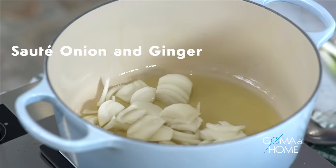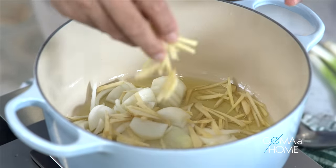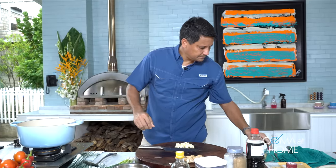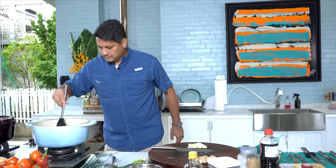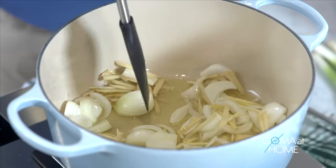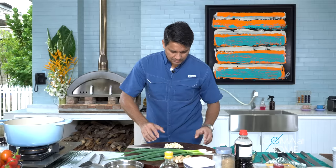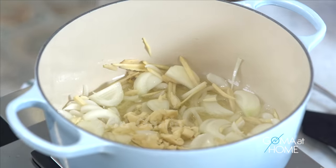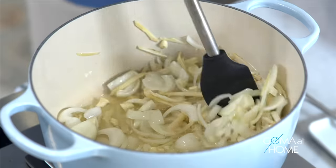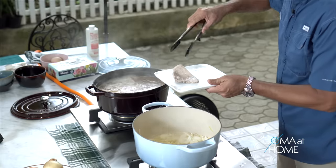So we'll put in our aromatics — first the onions, then the luya. We'll put in lots. The flavor will really come out. And then mix it. Let's cook the onion until translucent, then I'll put in the garlic. At this point, the pork is done — let me get it.